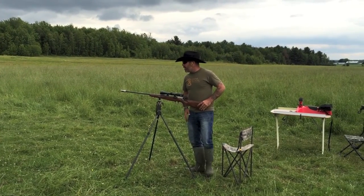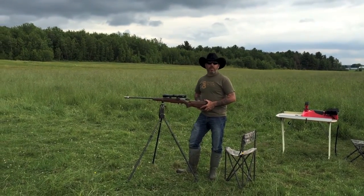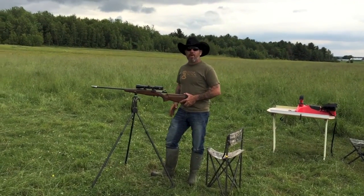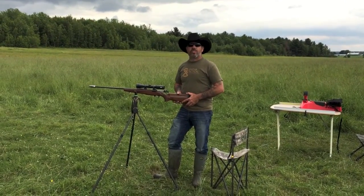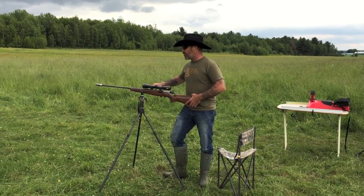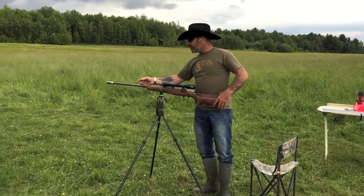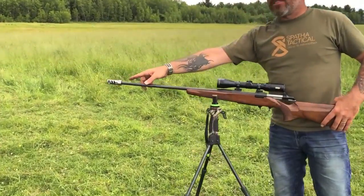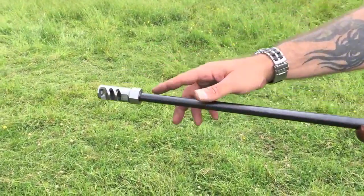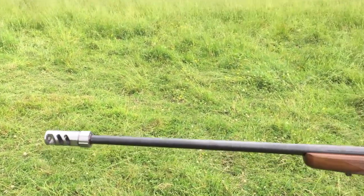Hey everybody, back again — we've been doing some testing with the 300 Winchester Short Mag. This is a Browning A-bolt and the results are extremely exciting. Come in a little closer, Sylvain, just film and show them the muzzle brake. You can see here there's the BC Areas patent-pending threadless muzzle system on there.